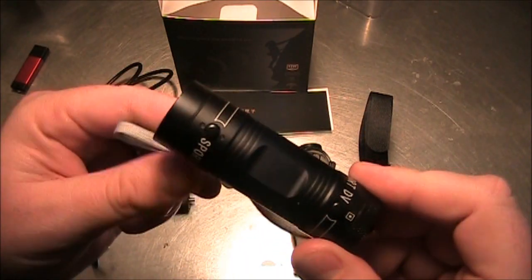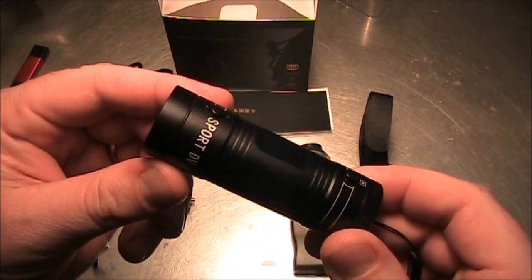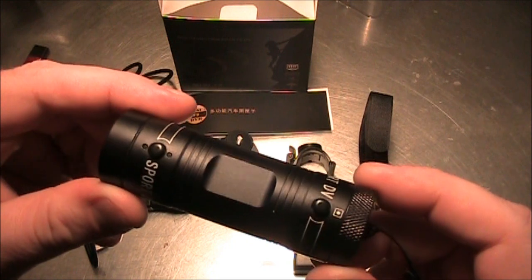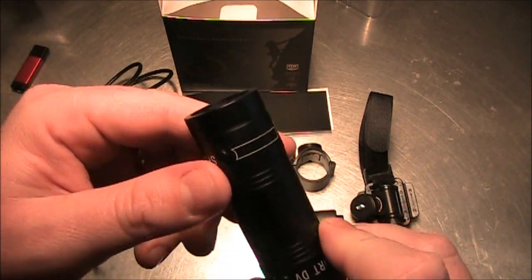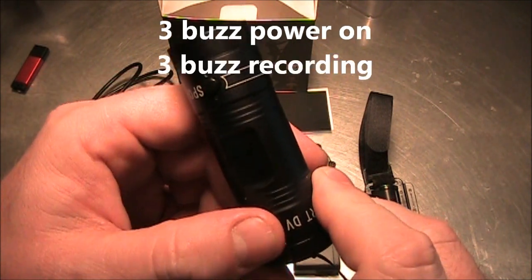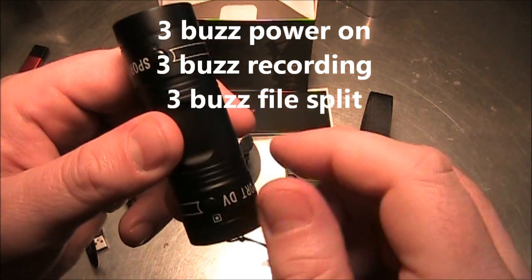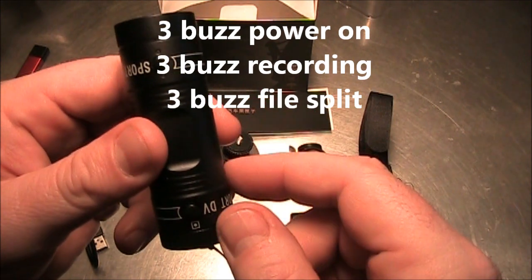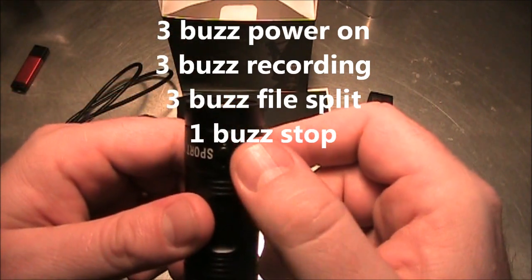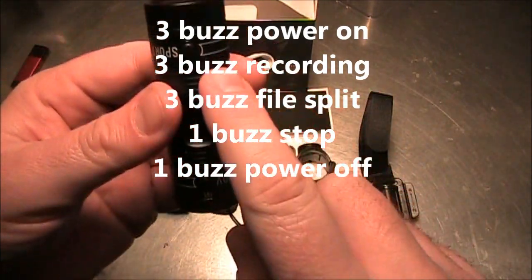Overall I really like this camera. I like the quality it has indoors and outdoors — it's very adequate for YouTube and recording. It's not going to be quite as clear as a GoPro but you're not paying nearly the money either. Some things I like: when you turn the power on you get three buzzes, when you start recording you get three buzzes. You can tap the record button to stop the recording, make a new file, and continue recording. You can also hold down the record button to stop recording, and when you turn it off it has one long buzz.